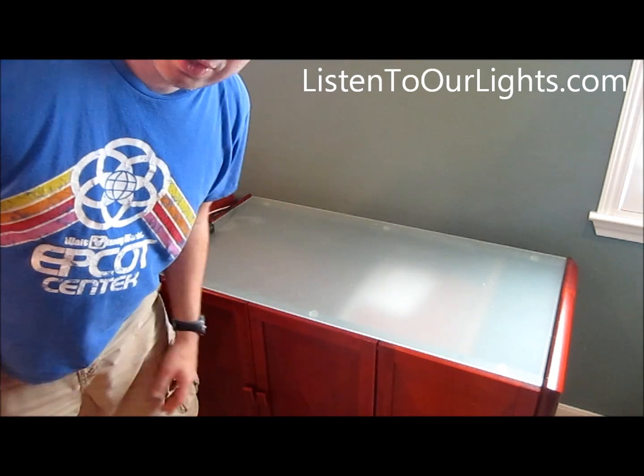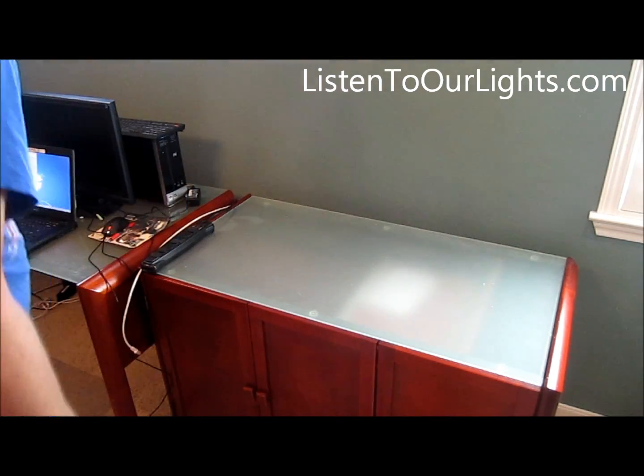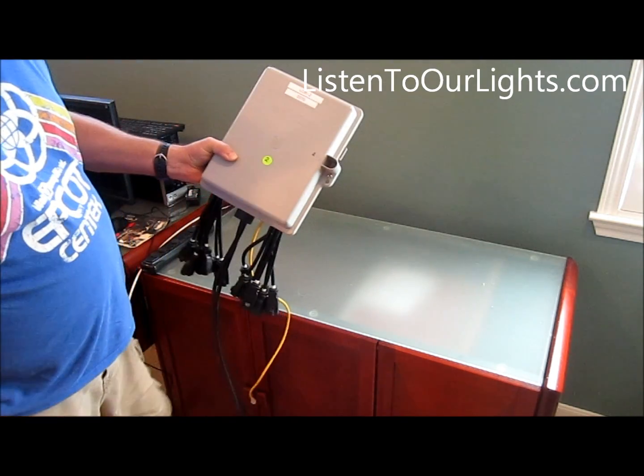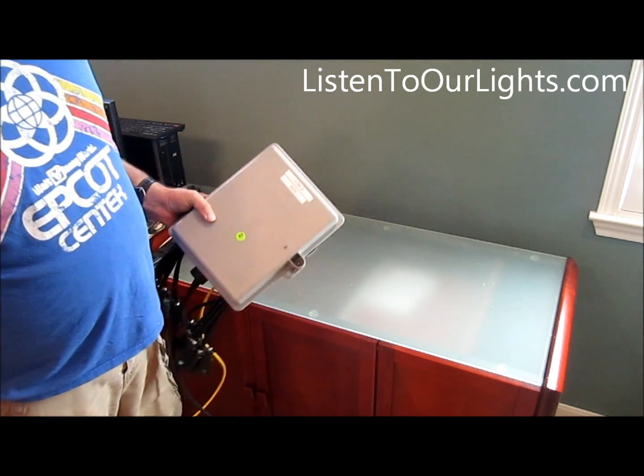Hi, I'm John Storms and I'm going to show you how I test out my controllers. I like to test out my controllers at the beginning of each season. I use the Light-O-Rama CTB-16.